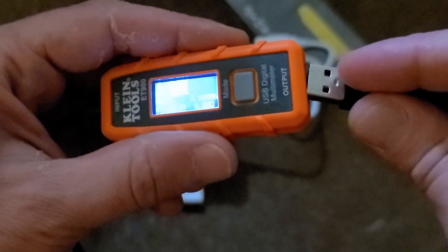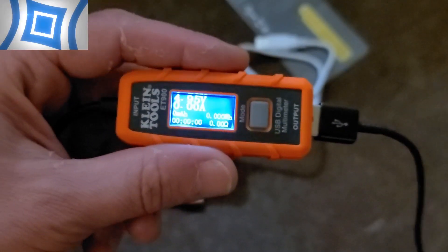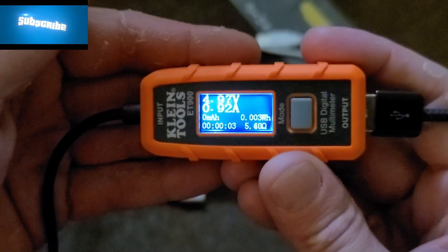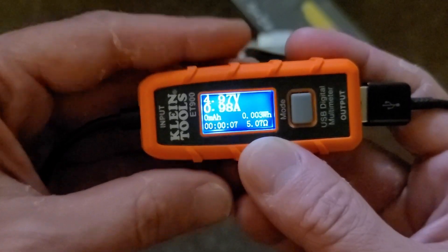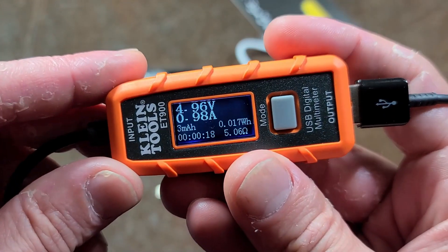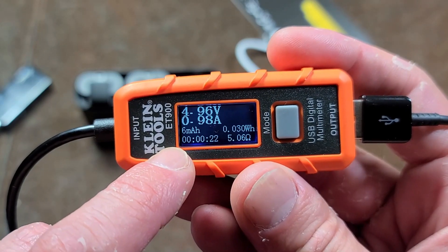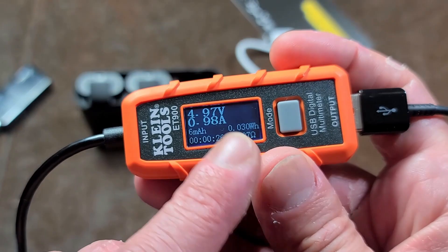Getting this connected and let's see what it looks like. It has a decently rigid plug. Now we're looking at the ohms. We can see it counting the milliamp hours. It has an estimated output rating.